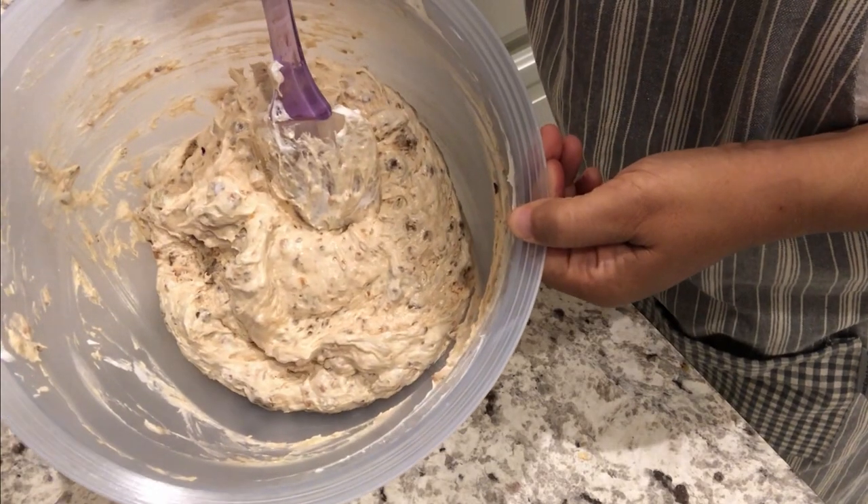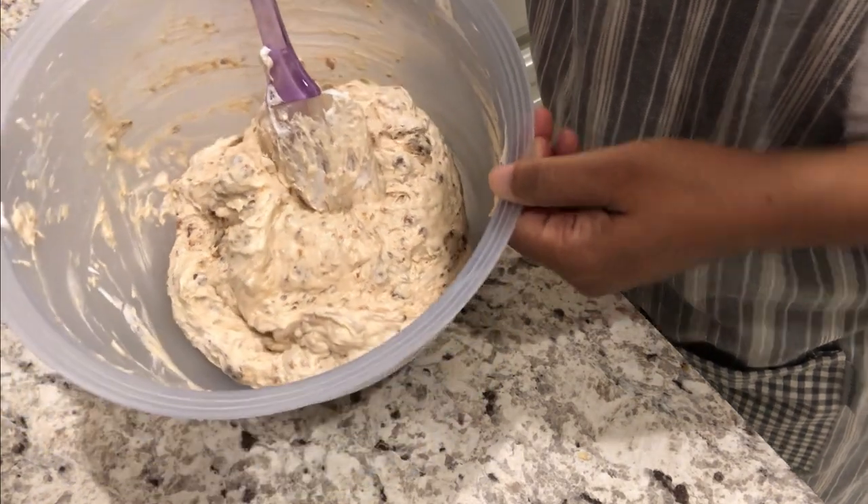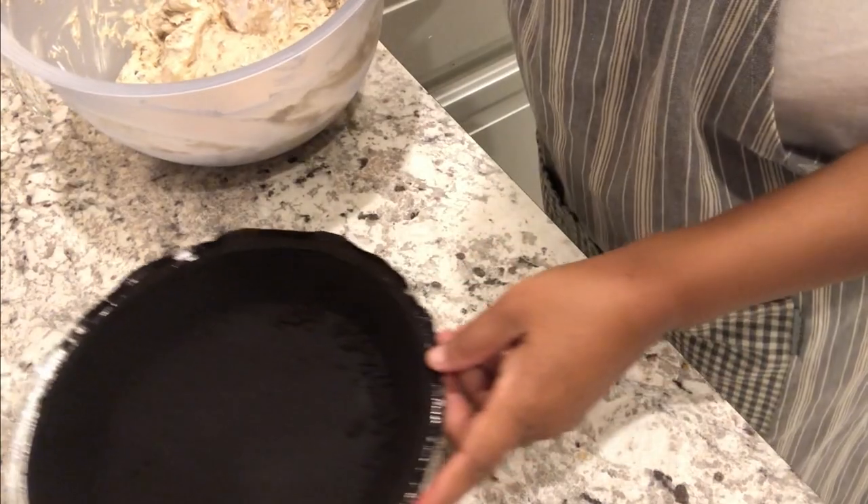I've got it all mixed in and now all I'm going to do is just smooth it into my pie crust.